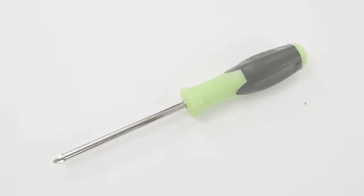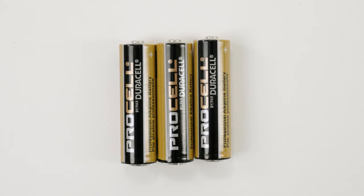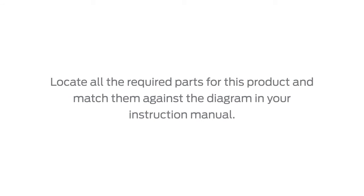While assembling your Dream and Grow Bedside Bassinet, you will need a Phillips-head screwdriver and three AA-size batteries. Please be sure to remove all zip ties, cardboard, plastic, and foam packaging before you begin assembly. Locate all the required parts for this product and match them against the diagram in your instruction manual.